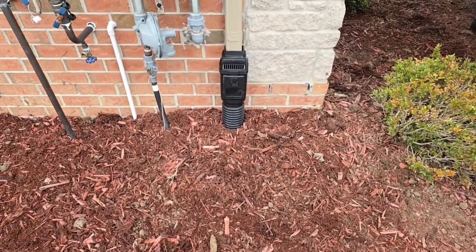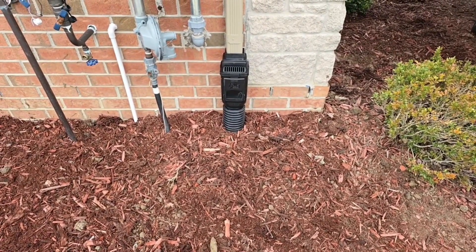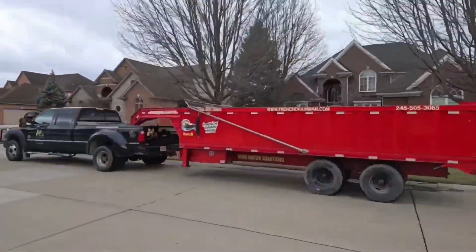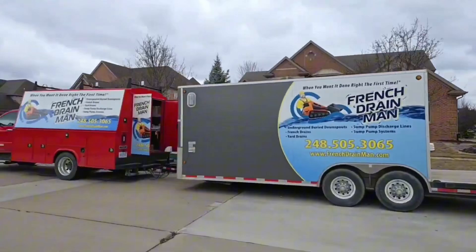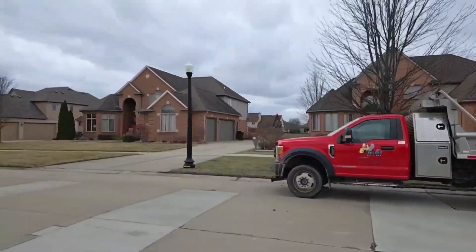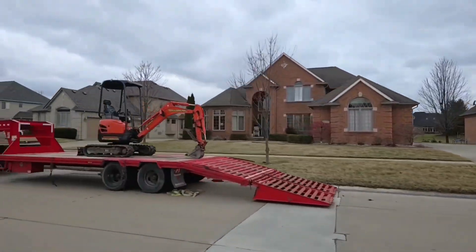Make sure your leaf filter is straight before you pack all the dirt around it. If you found any of this information helpful, give us a thumbs up — it supports the channel. If you have any questions about this installation, just leave it in the comments section. I'm your host, Robert Sherwood, and until the next video.